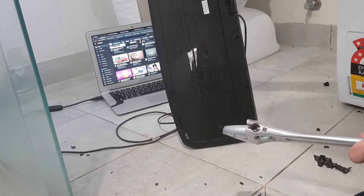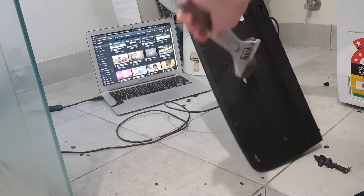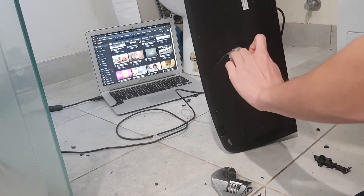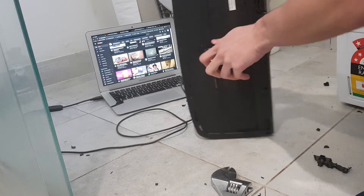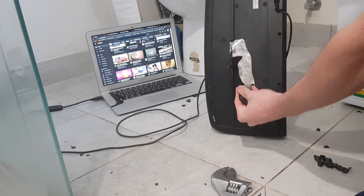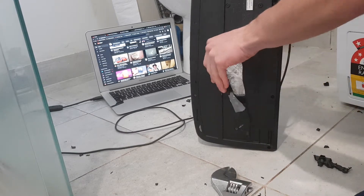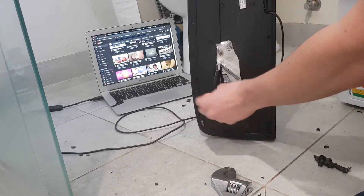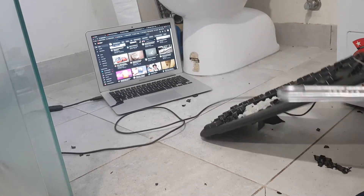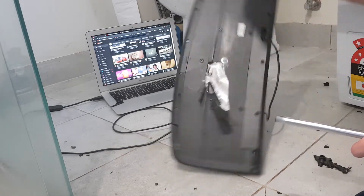I'm going to push the hole through, unless it's just across the other side. What is this, some sort of plastic underneath? Oh wow, this plastic is so cheap. I'm supposed to just plug the hole through this easily.